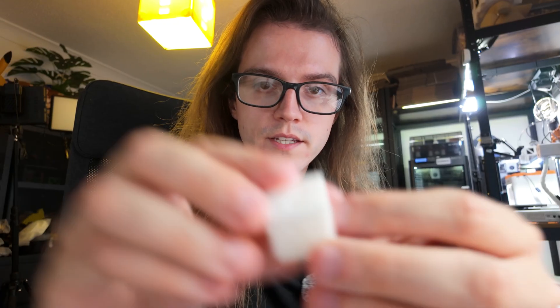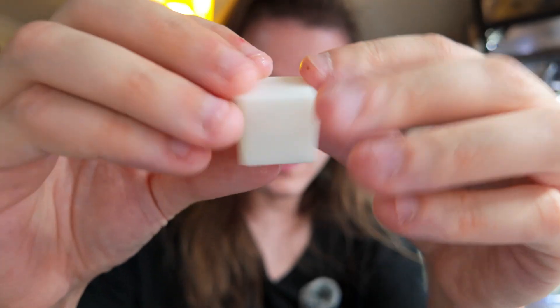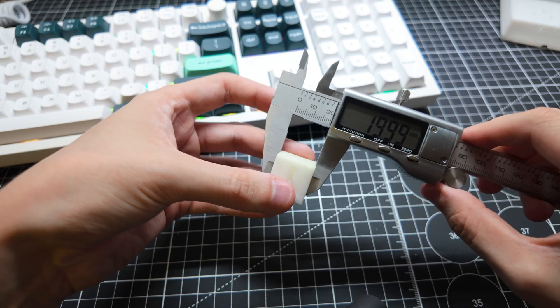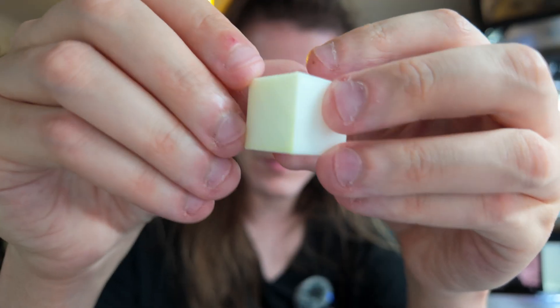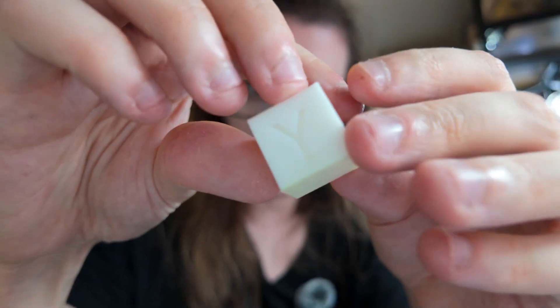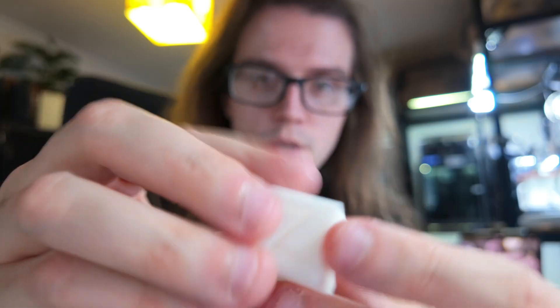The calibration cube printed perfectly — there's nothing wrong with it at all. It's fully dimensionally accurate, zero issues. There's a little bit of yellow on the bottom, but that was just because that was the color I previously printed on that printer and it didn't purge well — this is a very white filament. Zero issues, all clean on the top and the bottom.